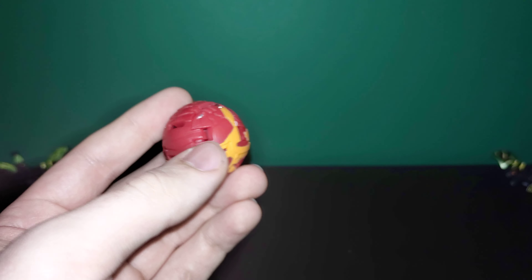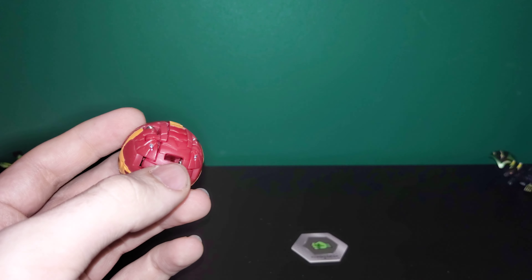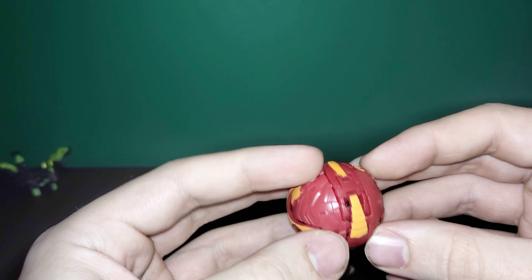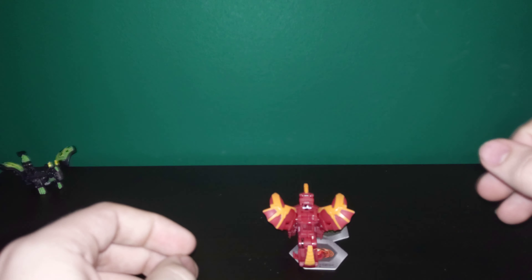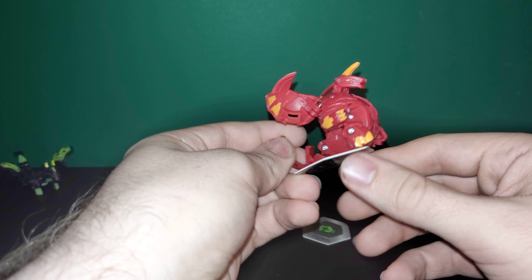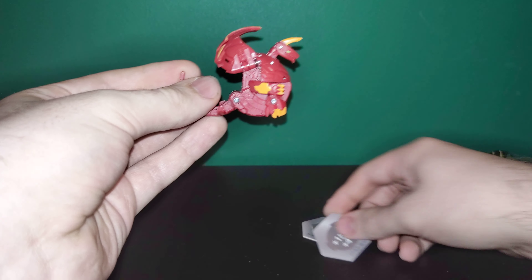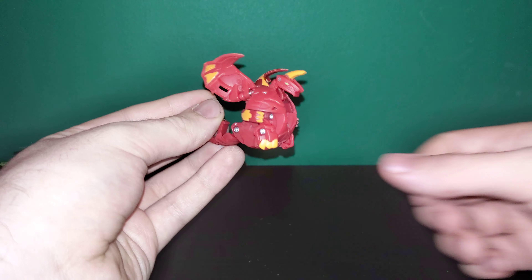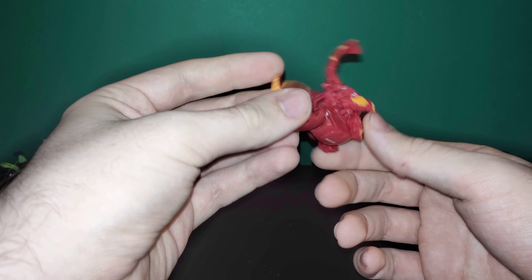We'll go ahead and see if I can get this one to roll out on the cores and see if that horn is actually a big problem. No, not a problem at all — it opens right up, just fine. Just like most of the other core Bakugan I've seen, there are no manual parts, so it just opens up all the way on its own.